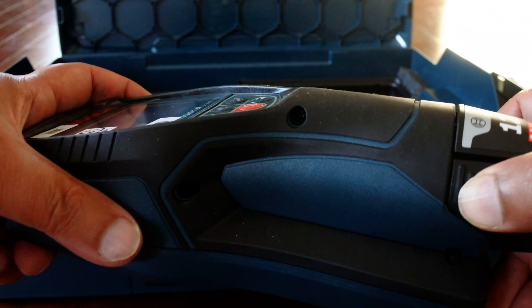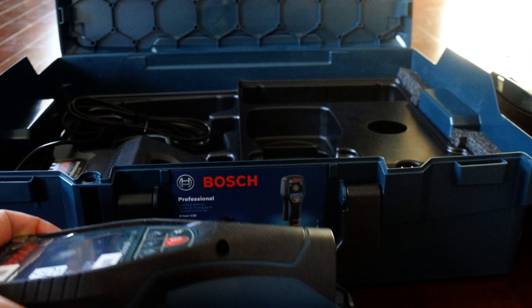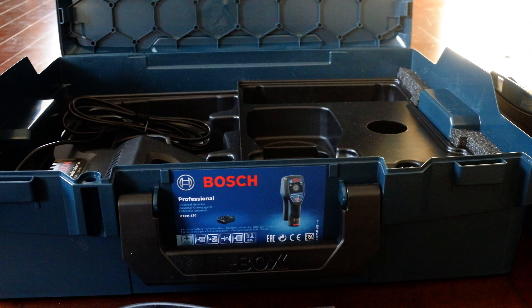Please look into this problem, and if anybody knows or has seen this problem before, please do leave some comments. Thank you very much.